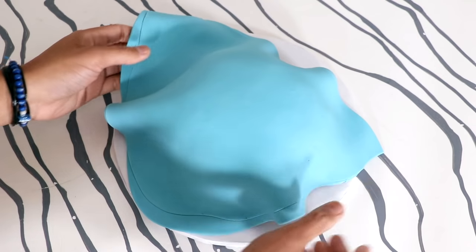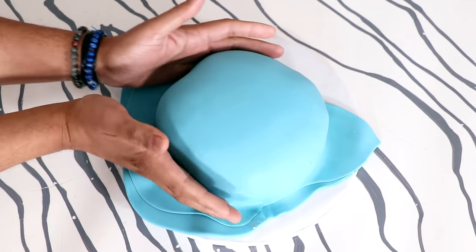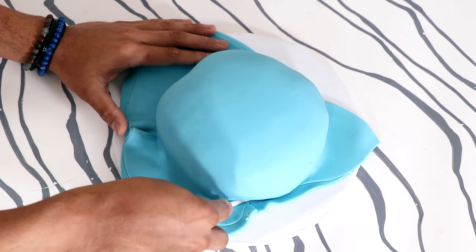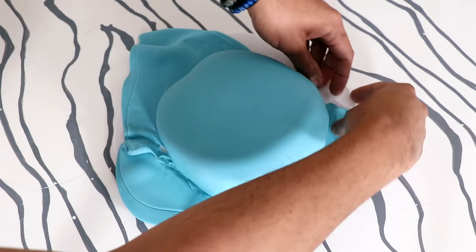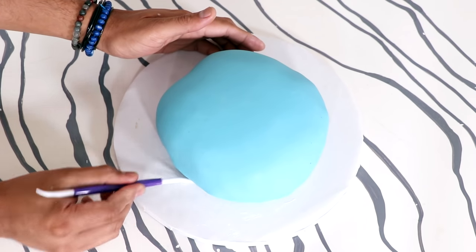Now I added a large piece of blue fondant onto the top of my cake and I just worked it down the sides. I'm pushing the fondant underneath the cake with some fondant tools, and then I just ripped away the extra. There's a little bit of a mess, but you can just work that underneath the cake as well.